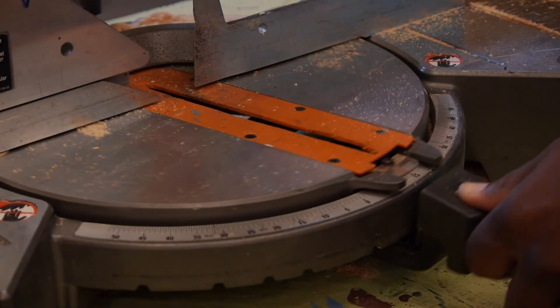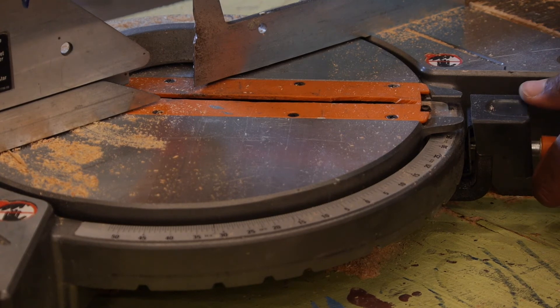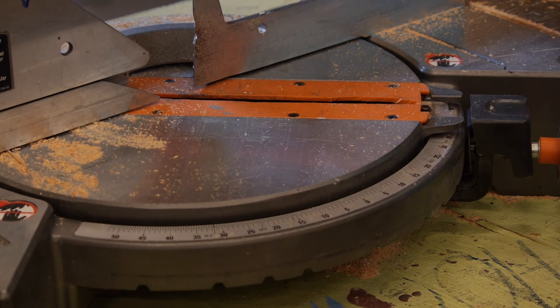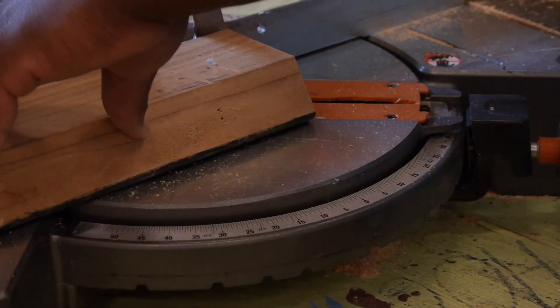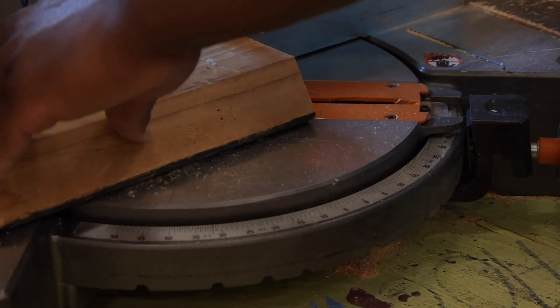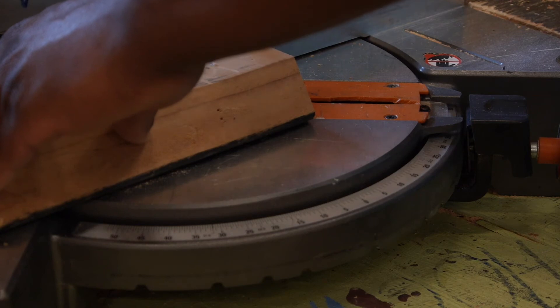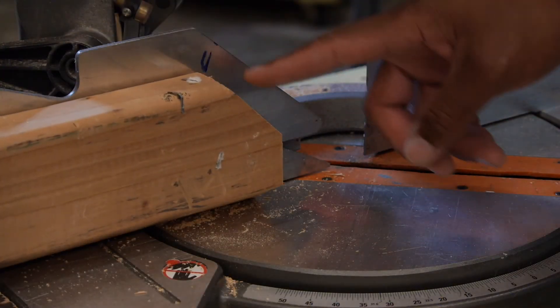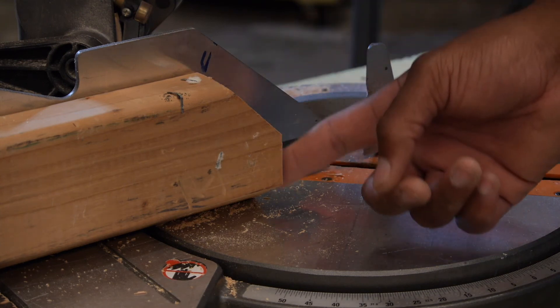So when we swing over here to the 45 degrees, you heard it snap into place. After it snaps into place, just go ahead and tighten it back down with this knob and now you're ready to make a 45 degree cut. You place the board in here, hold it against the back fence, and you make your cut. This is the 45 degree angle that we just cut; this was the zero degree angle that we cut earlier.